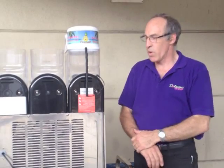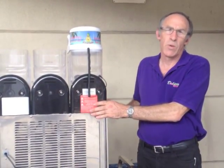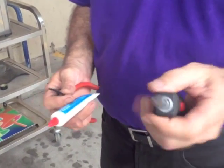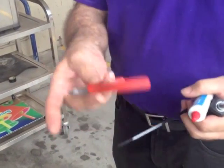Today I'm going to show you how to change the gearbox on a slush machine. This is a Jet Ice or Ice Trail, but the same applies to most of the models. The only tools you require are a Phillips head screwdriver, some lubricant, a cable tie, and side cutters.